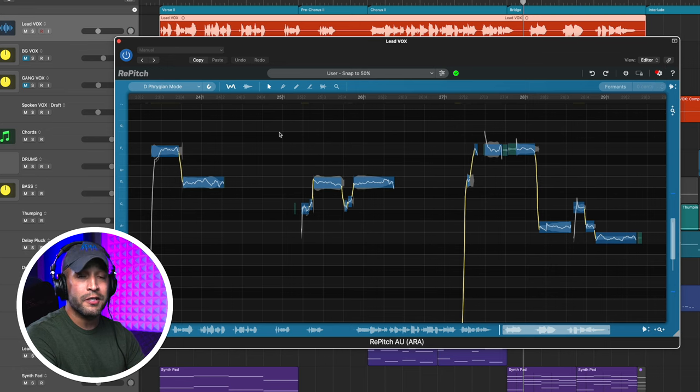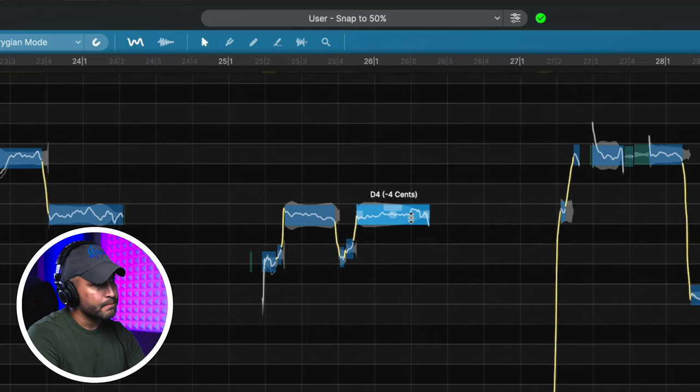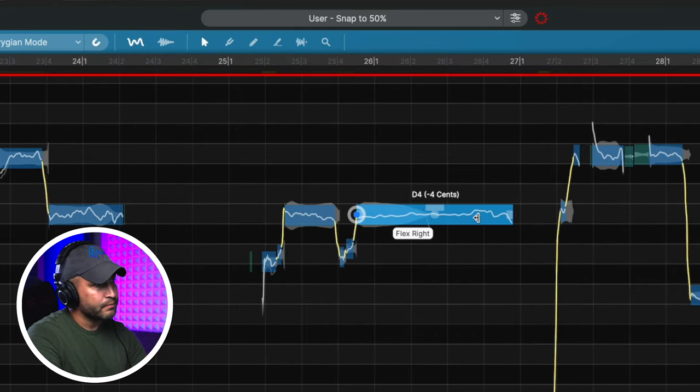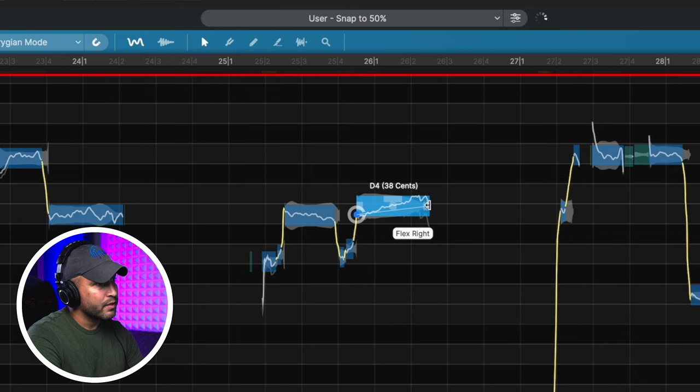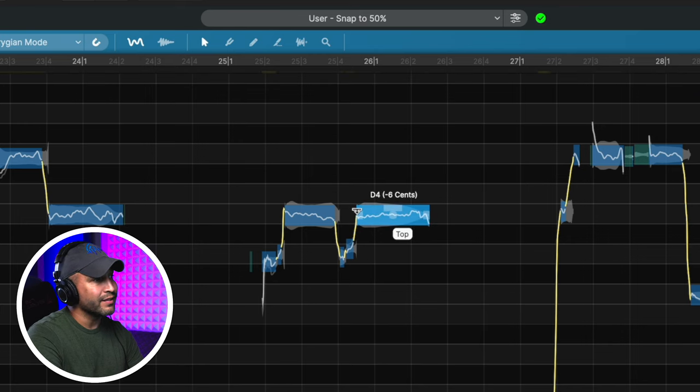Now let's go over some of the tools you'll be using. By default, you're going to have the selector tool up, which is hotkey Q. This is your main tool that you'll probably be using — I can just select a specific note to make changes, adjust timing. In addition, using the left and right arrows, if I hold Option, I can adjust the anchor points. This is hugely powerful — you can see the anchor point on the left stayed put so I can make some more fine-tune adjustments.